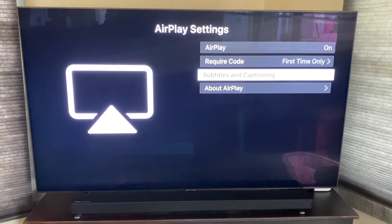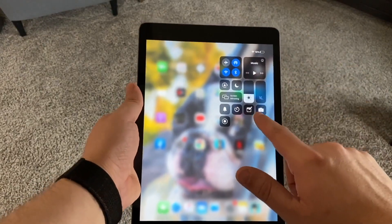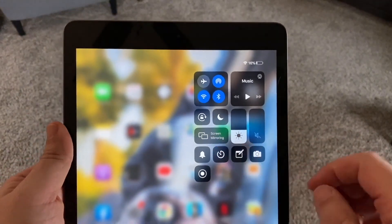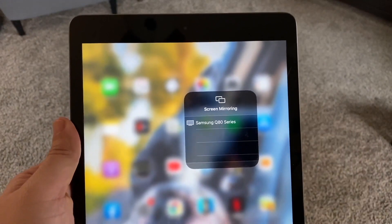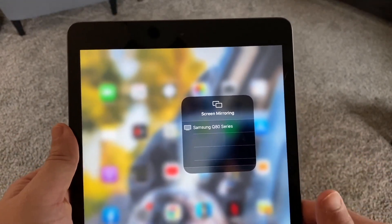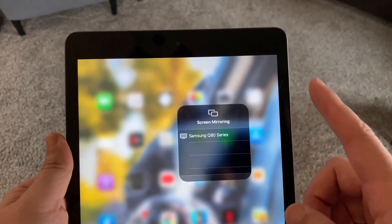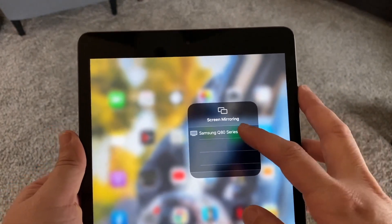Now let's hop over to our iPad. On your iPad, swipe down from the top right corner and it brings up this menu. You'll see where it says Screen Mirroring — go ahead and tap on that. Instantly, my Q80 pops up because it's connected to the same Wi-Fi network and it recognizes the Apple AirPlay feature built into the TV, popping it right here. Tap on that.